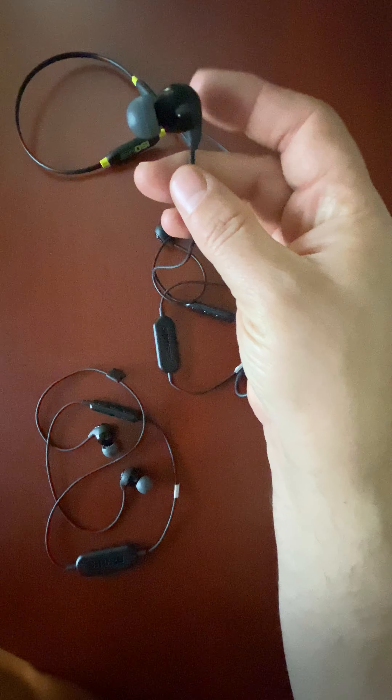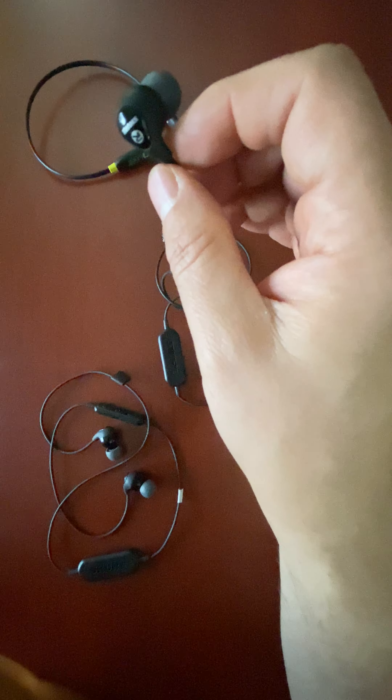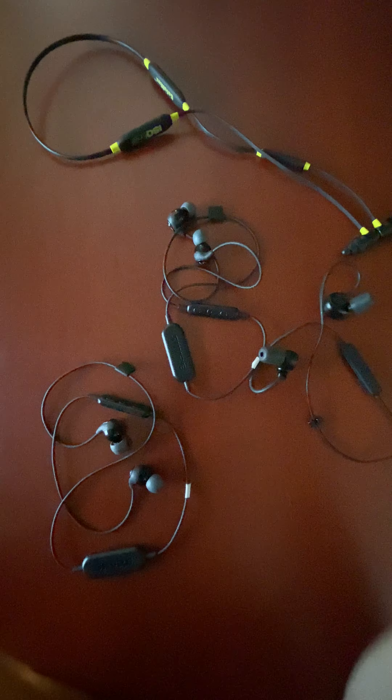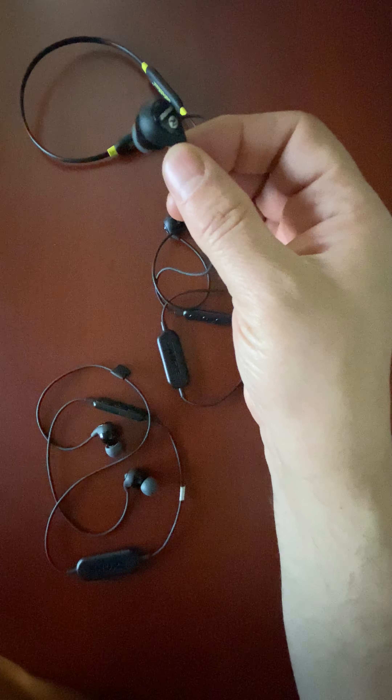My friends know that I am somewhat obsessed with collecting headsets for various reasons — just like combs, whenever you need one you can't find one, and then when you don't need them you have 50 of them in your pocket.